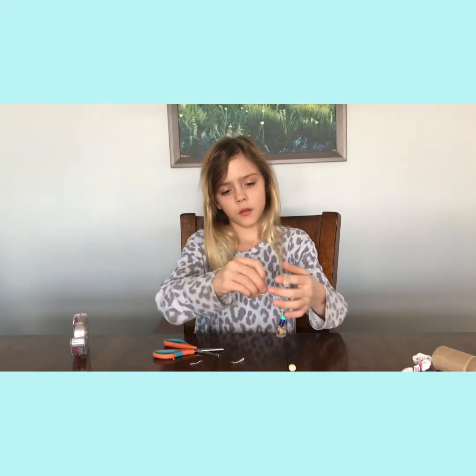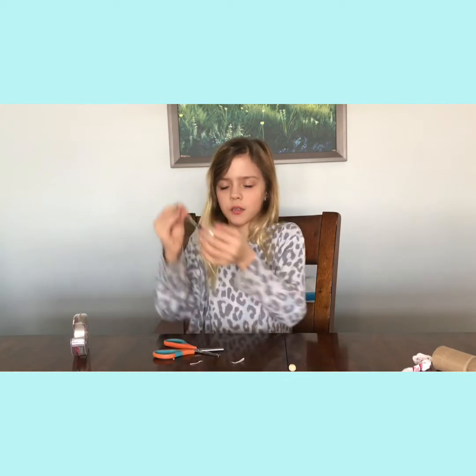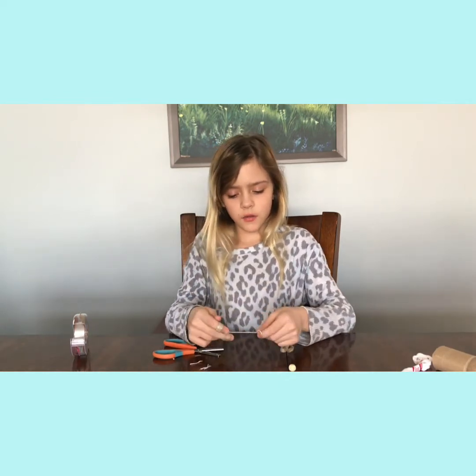It looks like this — you put your fingers through the rings on your middle finger and pointer finger. Don't pull too hard; my knots weren't great. The bead is attached to the rings and you just play it like that.